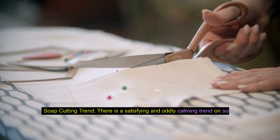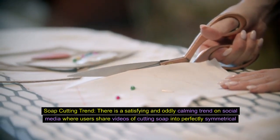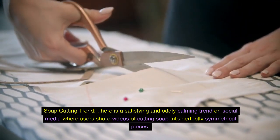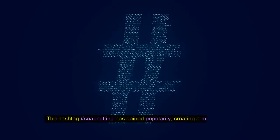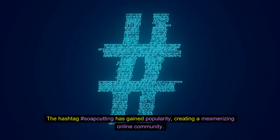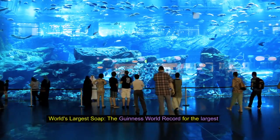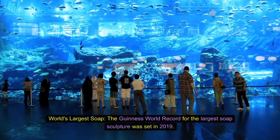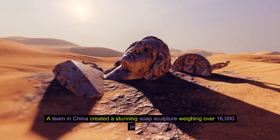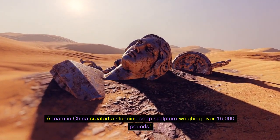Soap cutting trend. There is a satisfying and oddly calming trend on social media where users share videos of cutting soap into perfectly symmetrical pieces. The hashtag #soapcutting has gained popularity, creating a mesmerizing online community. World's largest soap: the Guinness World Record for the largest soap sculpture was set in 2019, when a team in China created a stunning soap sculpture weighing over 16,000 pounds.